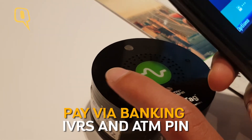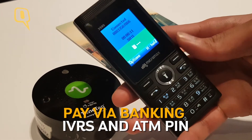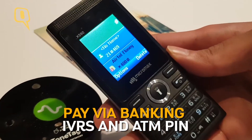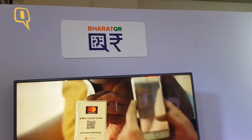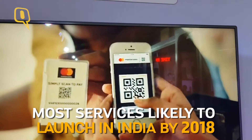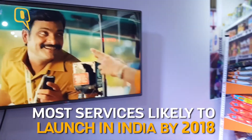He just needs to tap on the pod — he gets a notification, enters the amount, receives an offer from the store, confirms, and the transaction is successful. Payment options like biometric chip cards and face payment are also coming soon. Digital payments in India are set for a big overhaul.